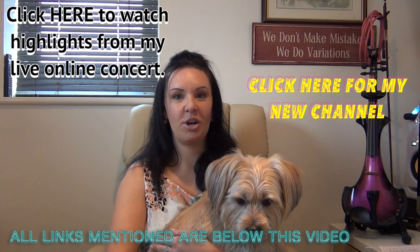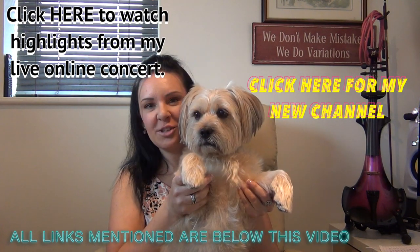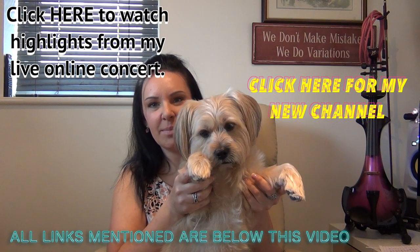So please go and subscribe to my new channel — that link can be found either coming up here or in the description bar underneath. So that's goodbye from me and goodbye from Billy Bob. Bye!